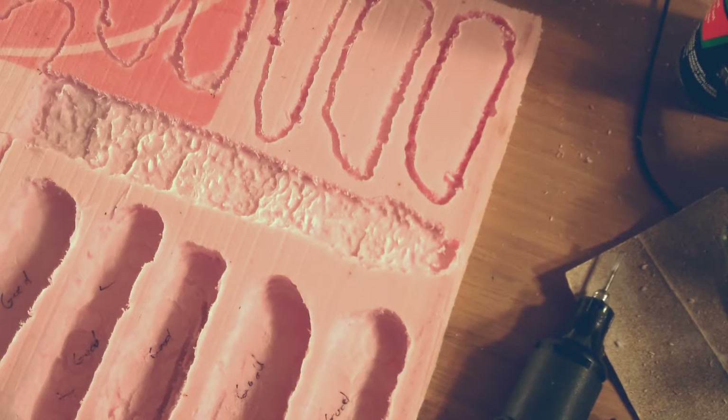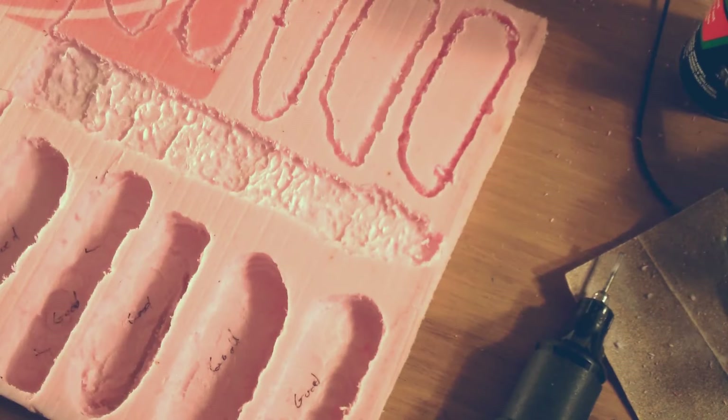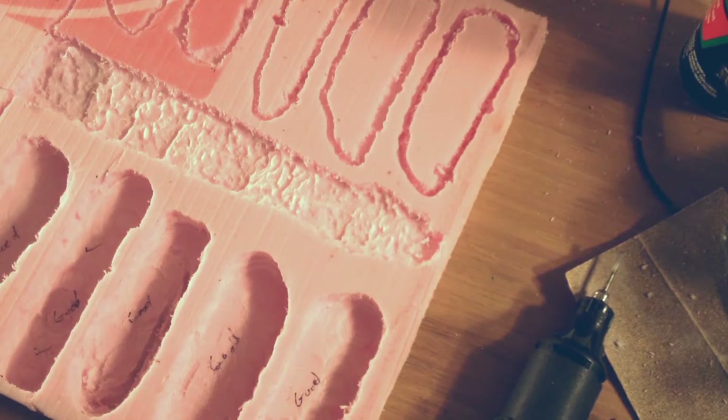I was asked how I carve the foam out. This is just pink insulation foam, as you can see — this is what I have handy to make my knife case. What I use is a Dremel and two different tools.